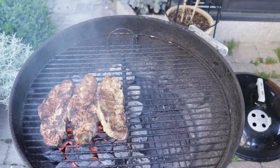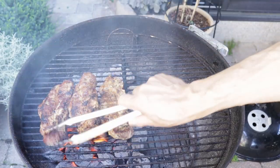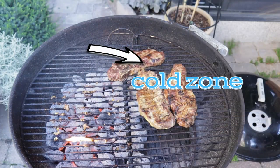About a couple of minutes later, let's have a look. They're looking good, nice and brown. Now all we have to do is transfer them to the cold zone where we can put a lid on and transform it into an oven to finish cooking.